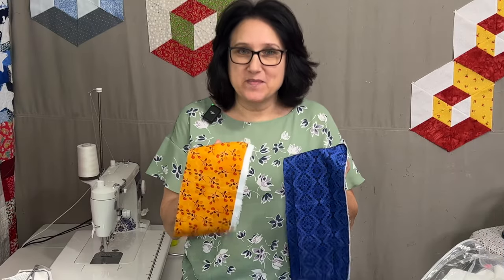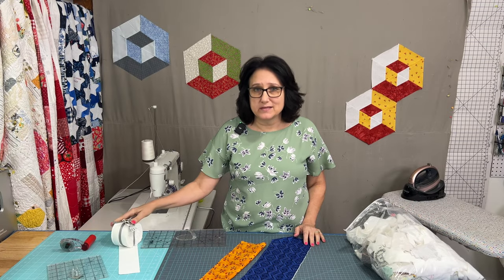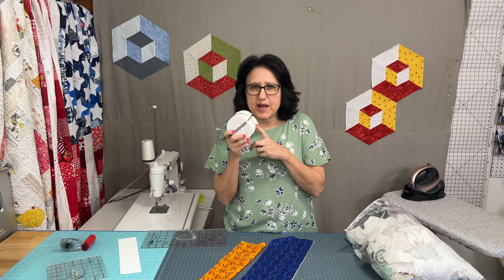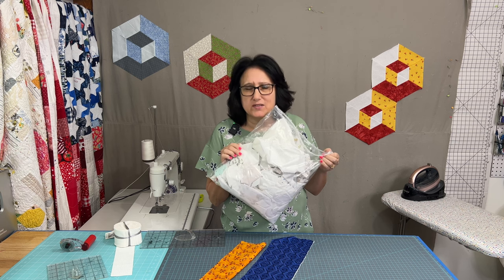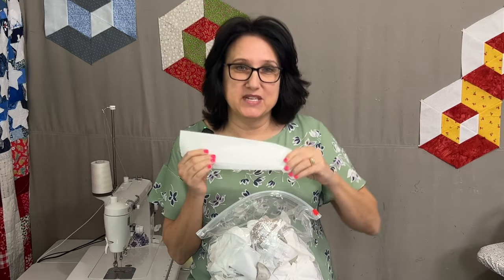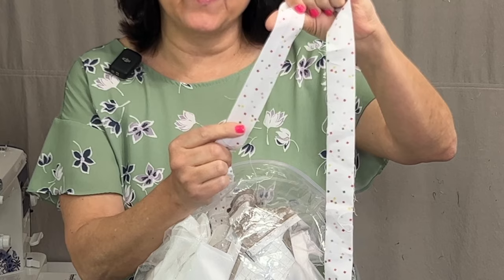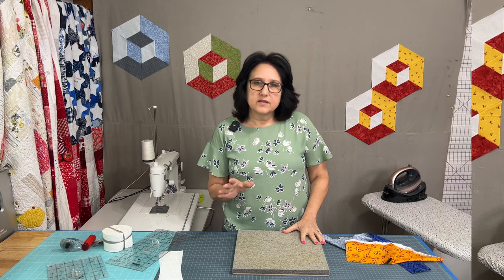Now I have my dark and medium, so I need to find my light. I could purchase a jelly roll that has a lot of white-on-white, which keeps it scrappy, or go through my bag of low-volume prints. I ultimately dug through my scraps and found what I needed. Even if the light fabric has a print or some color — like this one with confetti — it still works great as a low-volume light fabric and maintains the contrast.